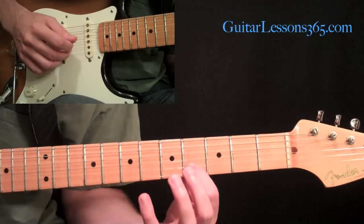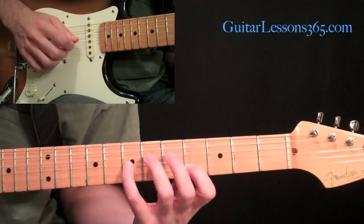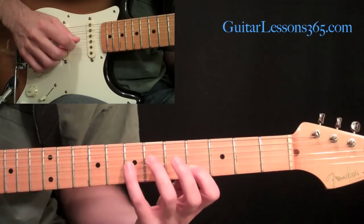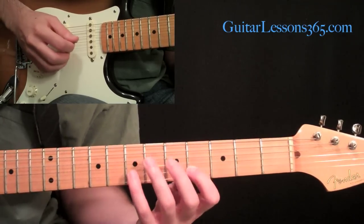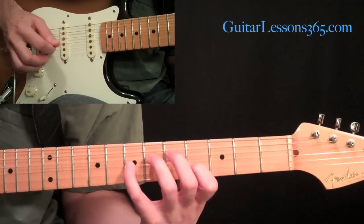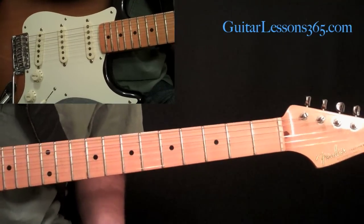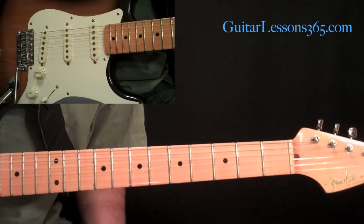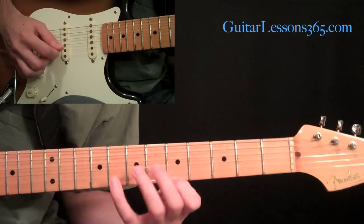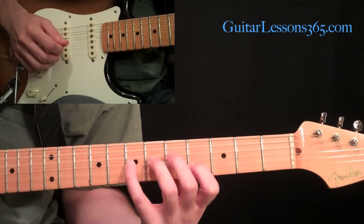My second finger is going to play the fourth fret on the second string, and then the pick is going to pick the seventh fret on the third string. So those three notes ring together — that's the whole effect. As you hit an open string you want to try to keep it ringing for the rest of the lick. So we have this... now we need the second string open.